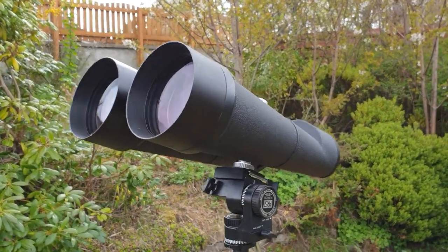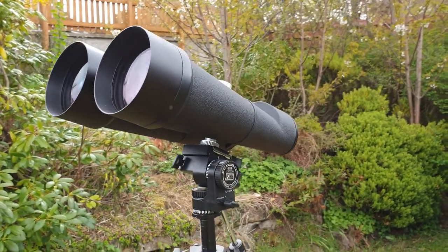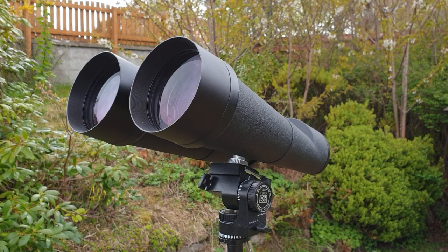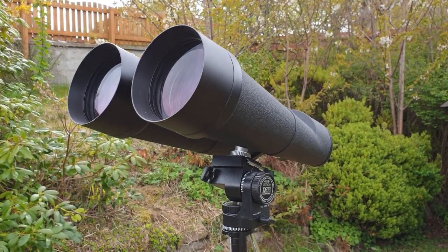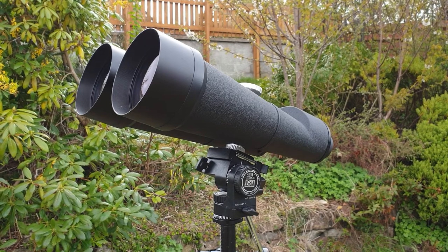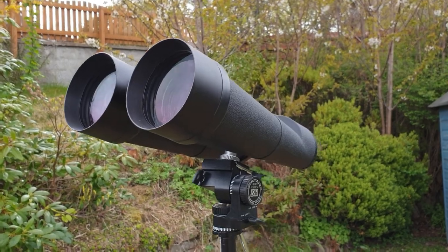What you will notice is that it can be quite tricky to target objects. Telescopes can be difficult for finding objects, and your mindset might be that a binocular will be easy to find things. But using this for a couple of years now, I've found it can be trickier to find and target objects. Having said that, once you have them in view you will get stunning views.